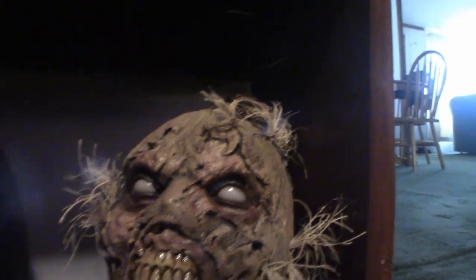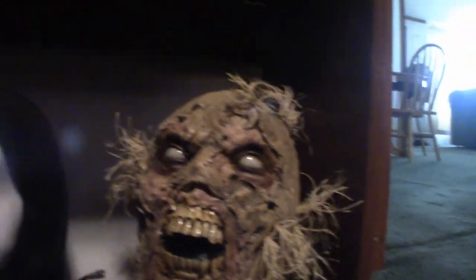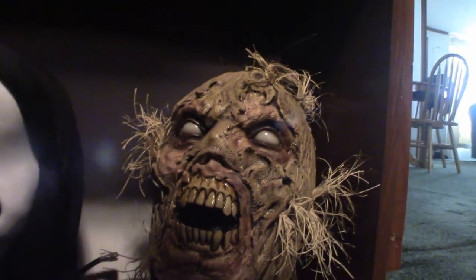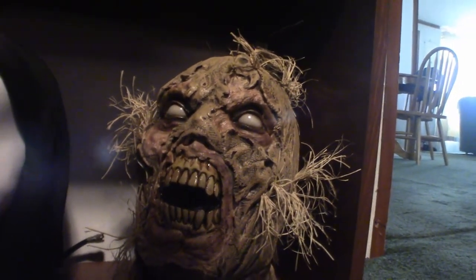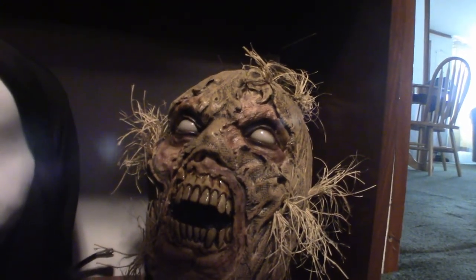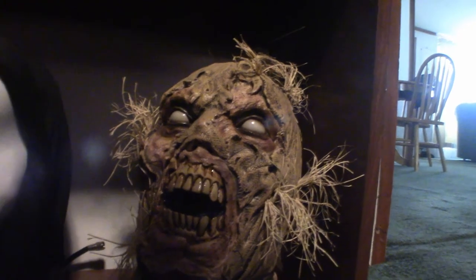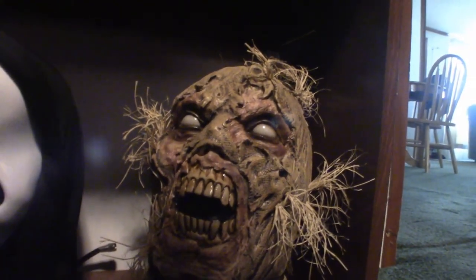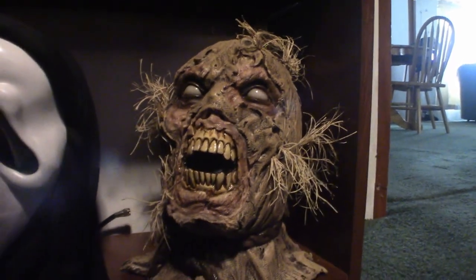That seems to be it on these particular masks so far. Like I said, I will eventually be collecting more once I can financially be able to do so. But in the meantime I hope you enjoyed this. Don't forget to like and subscribe and hit that notification bell because I am going to be pushing out a lot more videos based on Halloween and horror. This is Pumpkin Horror — you guys have yourselves a good day.